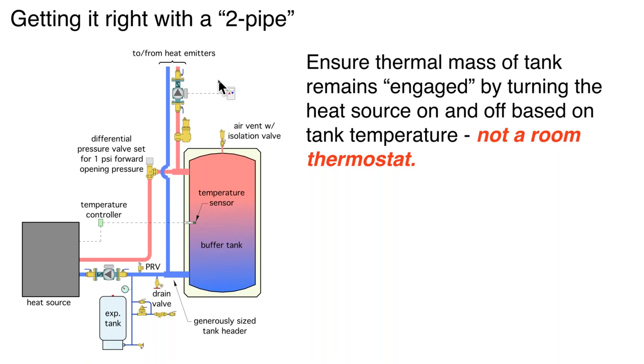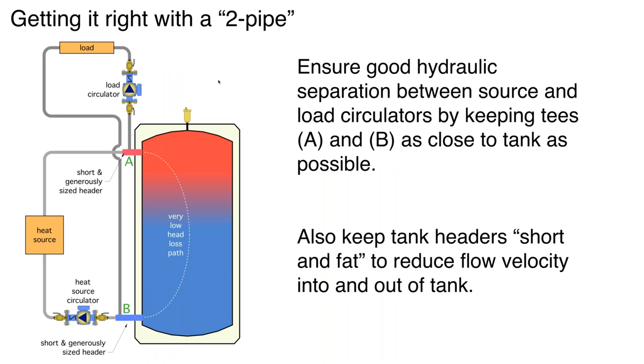Regarding hydraulic separation with a two-pipe buffer: keep the headers short and generously sized. Many of the 119-gallon tanks like the FlexCon tank have a two-inch stainless steel pipe nipple coming out of the top. You can put in a two-inch T right next to the tank — that's ideal. Even if you're using bushings to drop down to one-inch pipe going to your load, keep that header short and as large as possible. Why? We're trying to use this tank as a good hydraulic separating device between the heat source circulator and the load circulator.